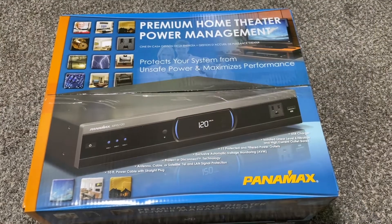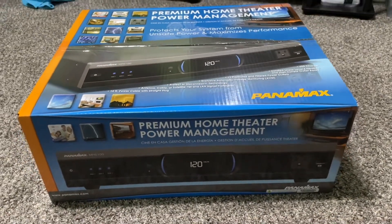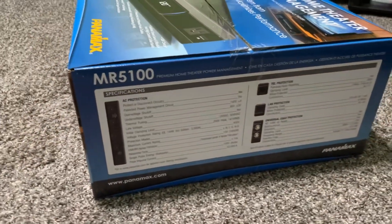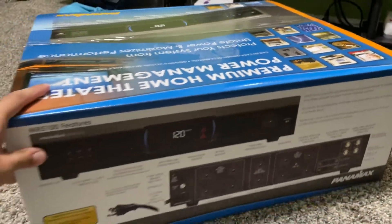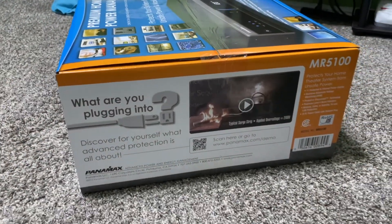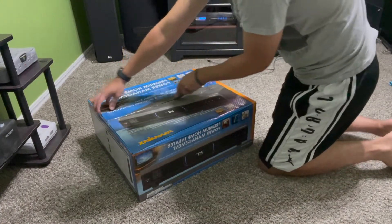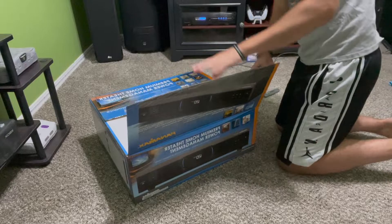With that being said, let's jump into the unboxing and take a look at the specs. Here is the actual box for the Panamax MR5100. It does come with 11 total outlets that you can plug into. It does have a digital voltage reader on the front so you can actually see how much power is going into it. Outside of the box it shows all the specifications and all the bells and whistles. Retail currently it's at $454 on Crestfield. I got mine from an authorized dealer through Amazon for $311. It does come with a three-year warranty if you buy it from an authorized dealer.